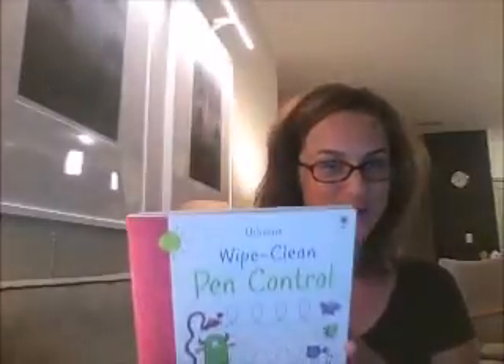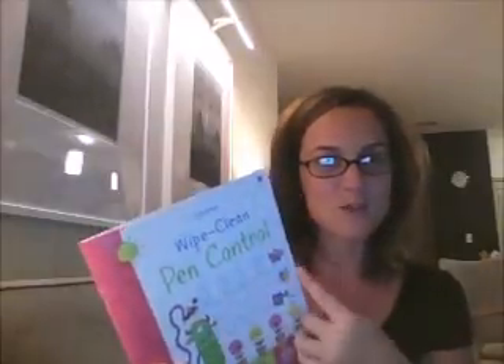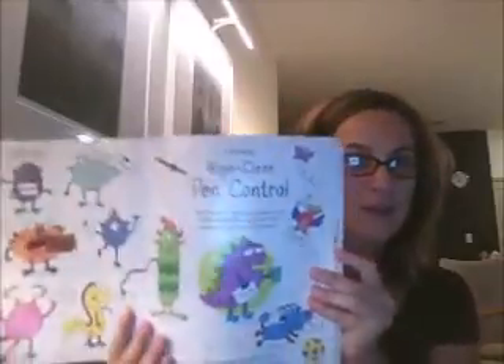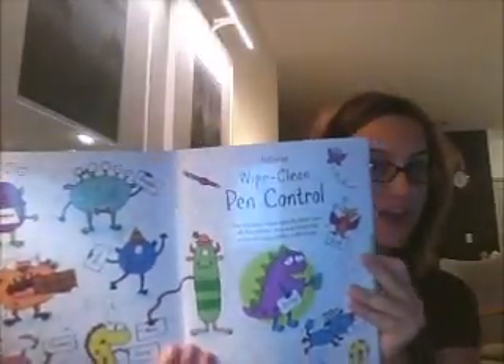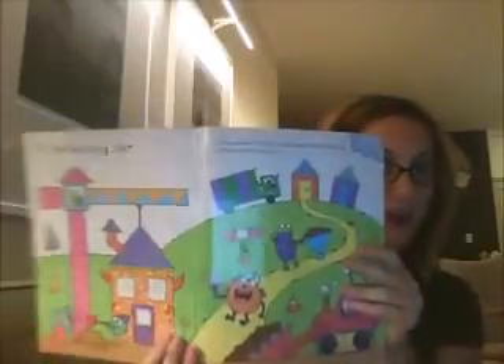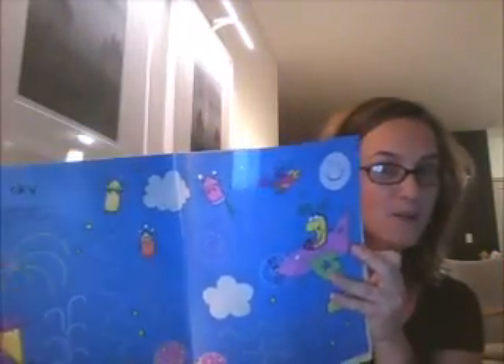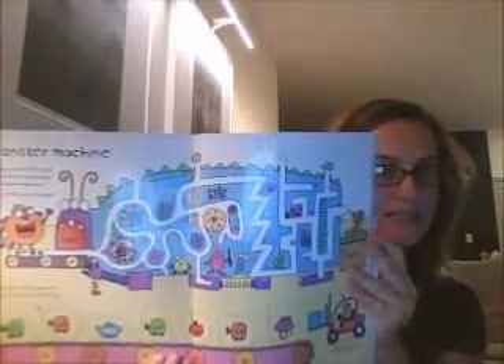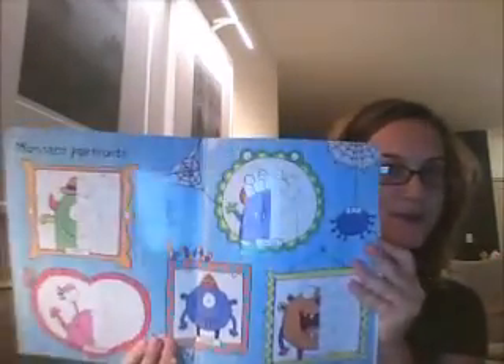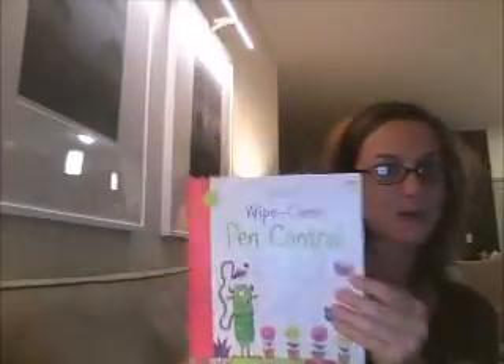The first one I want to talk about is Wipe Clean Pen Control. This is going to be more advanced than the beginning pen control, with more swirls and curves and that sort of thing. This is going to be vital for your child as they are developing those muscles in their hand to begin writing and making those letters and numbers formed accurately. It's got puzzles and mazes throughout the book, different lines to trace to complete the pictures, dot to dots, that sort of thing.